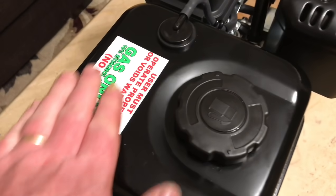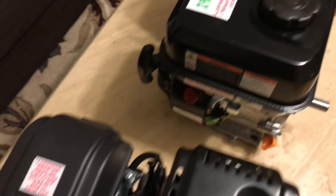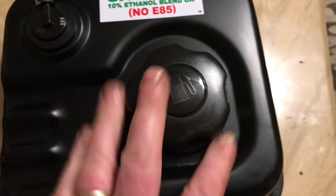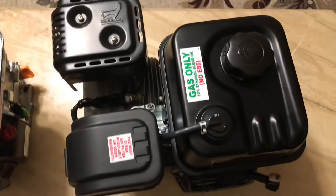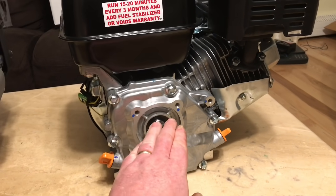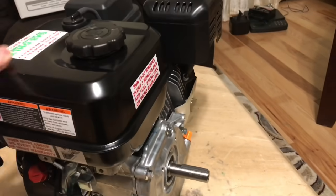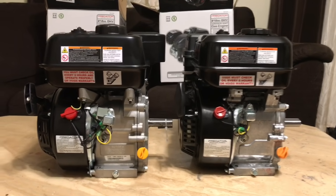Another view of the two shows the gas tanks are quite different. One is flat with a label and the cap has quite a few grip ridges. The other is not flat, so the label is in a different position and the cap only has a few grip spots. Not that these differences affect the function of the engines, but they are clearly quite different. The shaft heights off the table, shaft lengths, and shaft diameters are all the same — standard for any Honda clone. The kill switches also look quite different from one to the other.